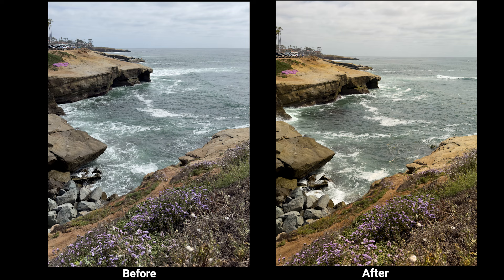What's nice about this ND filter is it will also kind of boost the colors in your photo. When you look at the before and after, if you look into the water, you can see there's a lot more greens and blues compared to without the lens attached.